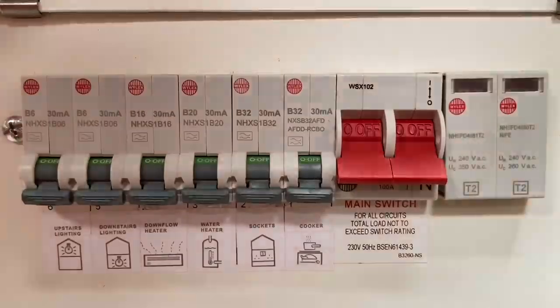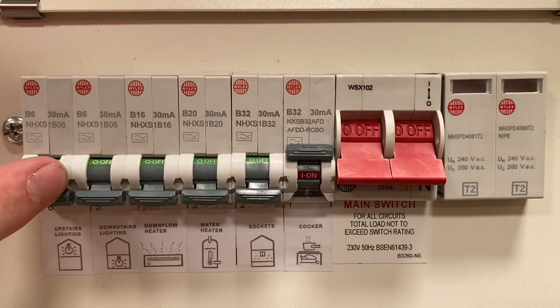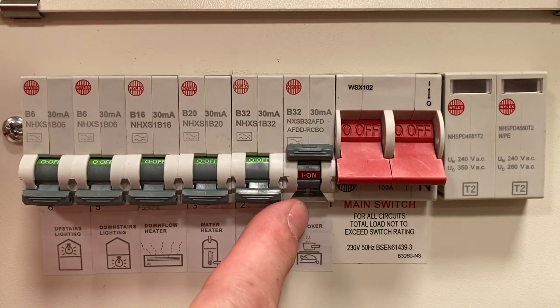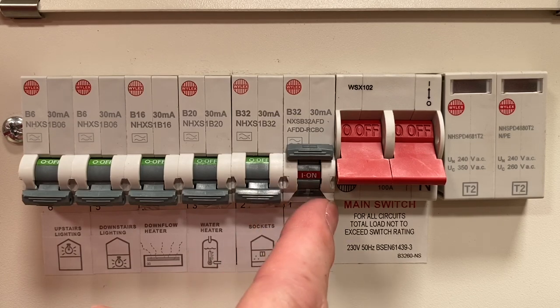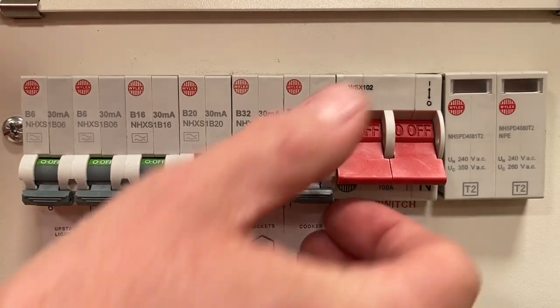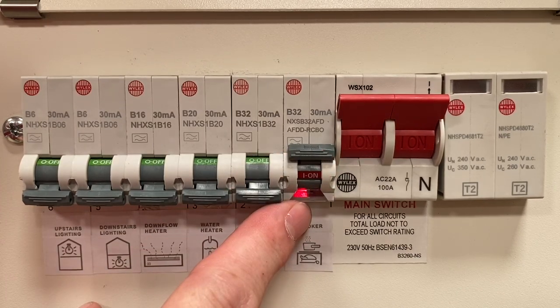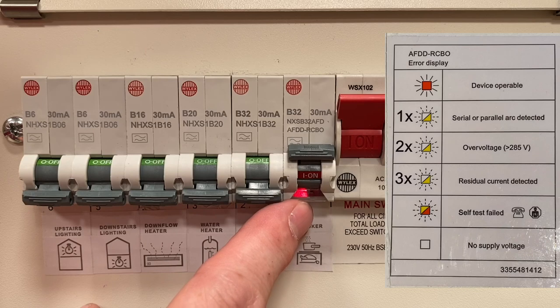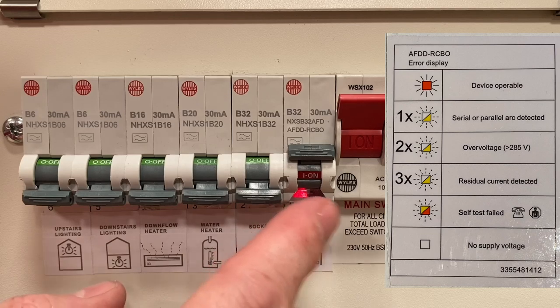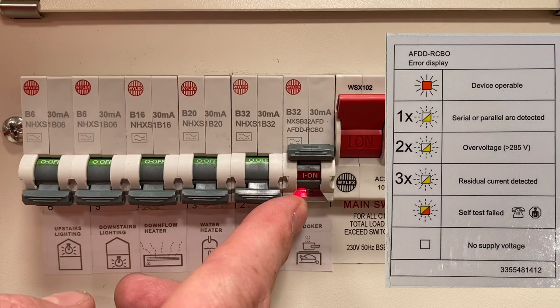Let's have a look at the LED. With the board de-energized you can see the window has no lights on — no supply, which is logical. Now let's energize it and turn on the AFDD. With the circuit healthy and correct you get a red LED light showing in this window. But it can show other colours to denote other issues. If this window shows a single pulsating yellow LED, that would indicate a series or parallel arc detected.